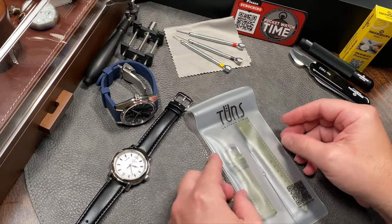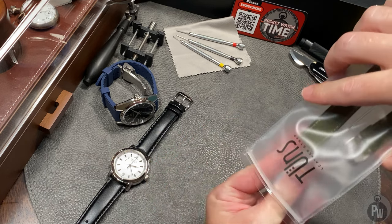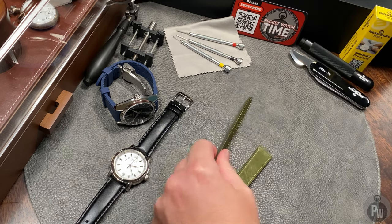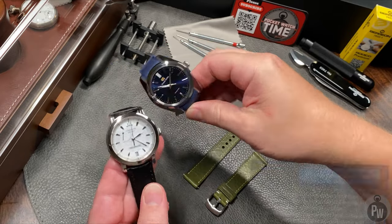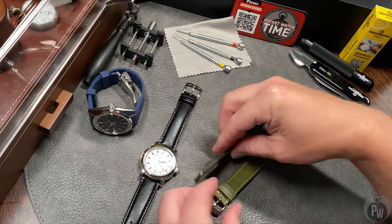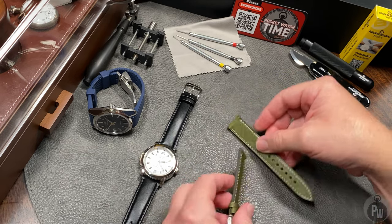Welcome to another episode of Pocket Watch Time. My name is Patrick W. As I slightly mentioned in the introduction, I'm a wristwatch fan that doesn't really like dress watches and definitely doesn't like watches that come on a leather strap. I've got a couple watches that might classify as dress watches — don't worry, they're water resistant. I make it my pledge: I'll never buy a watch that doesn't have pretty decent water resistance.